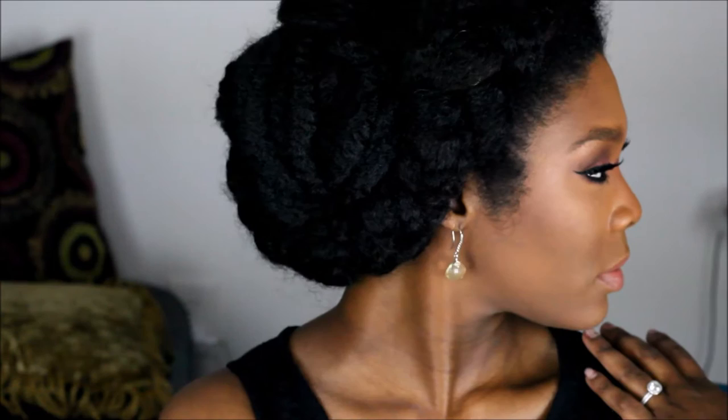Hey guys, welcome back to Be Unique. I'm showing you a bridal series, and this is the first look. The hair will be in a separate video, so stay tuned. As you can see, it's a braided updo. My wedding is tropical, so we're trying to incorporate all kinds of makeup looks.